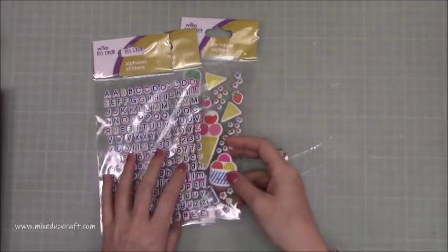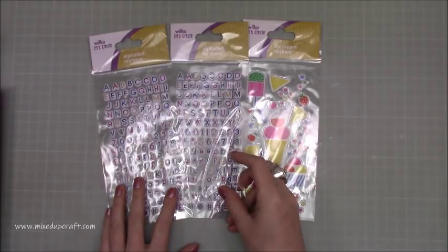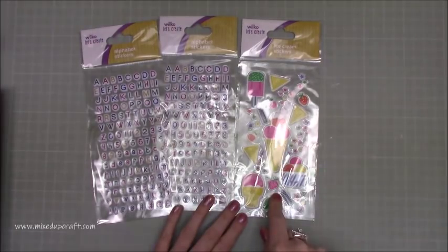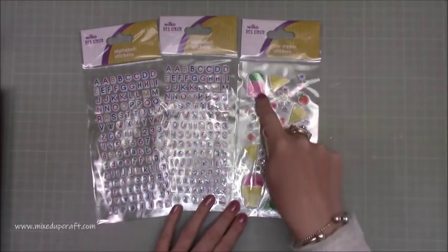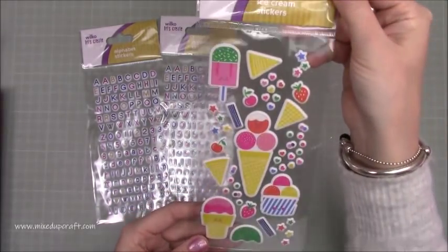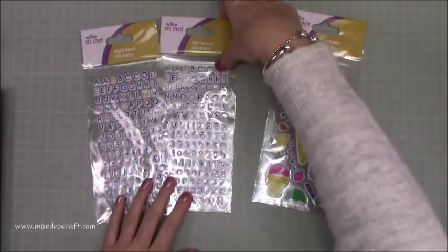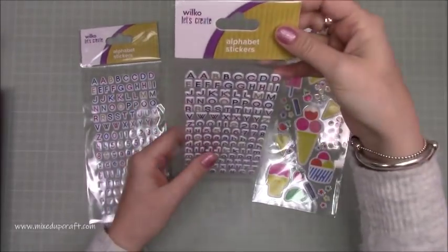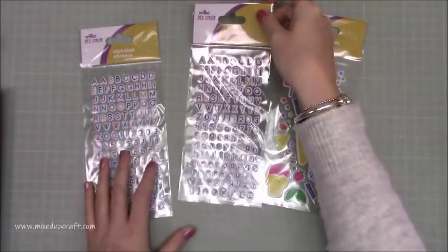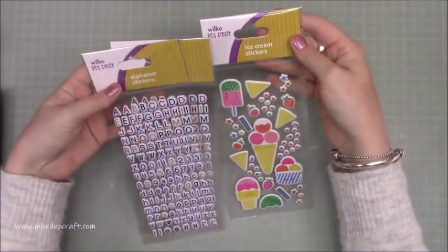Then I popped into Wilkinson's — I had to get some boring stuff, but I always just look down the craft aisle. It's more aimed at kids, but I liked these with the ice creams. That's a sticker pad and these are 75p — just cheap and cheerful, but I quite liked those ones. They're small puffy stickers and I thought they'd look nice on some of my scrapbook layouts. Now we're coming into spring and summer my layouts will become more colourful and vibrant, so these things will get used.